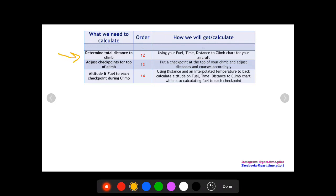Next, we determine our total distance to climb — not to each checkpoint, but the total distance it takes to climb to our cruise altitude — using our fuel-time-distance-to-climb chart. Once we have this, we know at what distance we'll be at the top of our climb and can place a checkpoint there. Putting a checkpoint at the top of climb makes calculations much easier; otherwise, you'd have a leg that's half climb and half cruise. That introduces errors. With the top-of-climb checkpoint placed, we can now determine the altitude and fuel used at each checkpoint during the climb by back-calculating using the fuel-time-distance-to-climb chart with our estimated temperature.